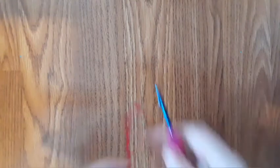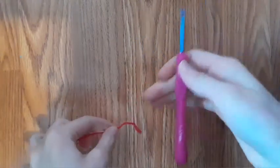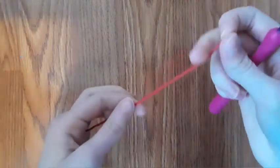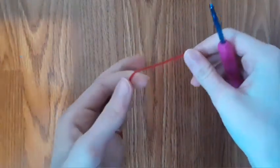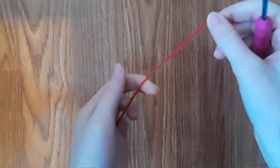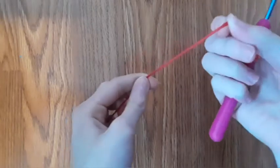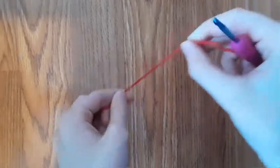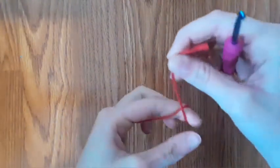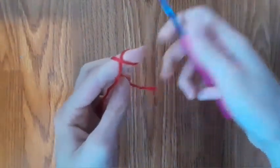So let's get started. To start off, take your crochet hook and your thin yarn. This can be any color, and so can the fur yarn. Take the end of your yarn and make an X on your finger with the yarn.